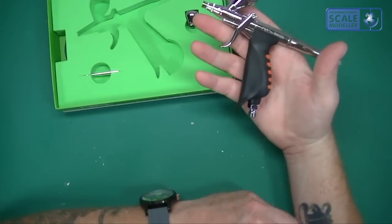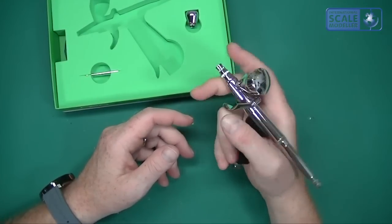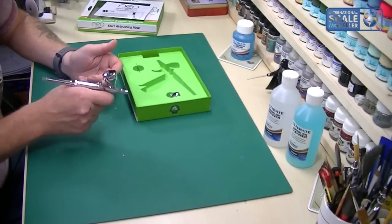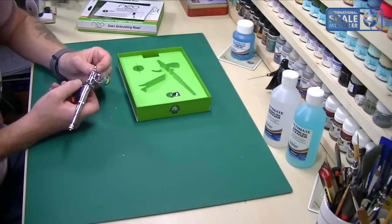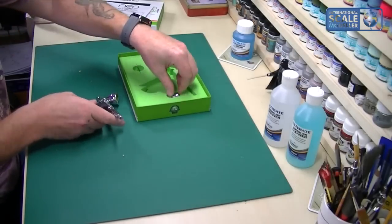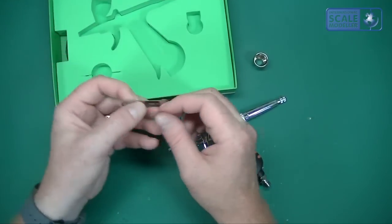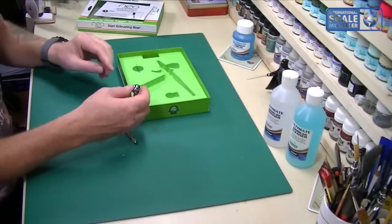First impressions: it's the same as the TRN2 — a lovely weight and they really do sit in the hand quite well. I find them very comfortable to use, which is why I want to use it for base coats. Also included is a small 2-3ml cup and a spanner for adjusting and cleaning the tip.